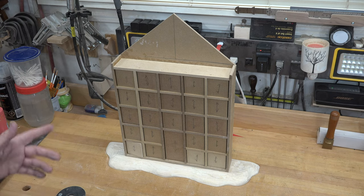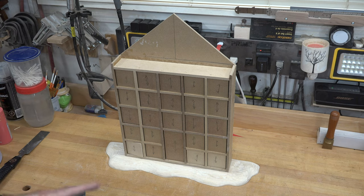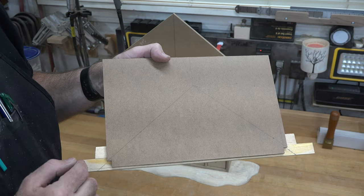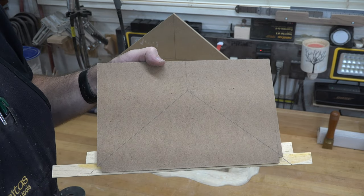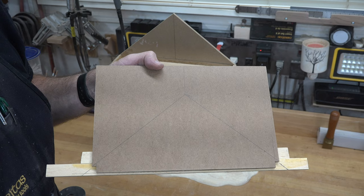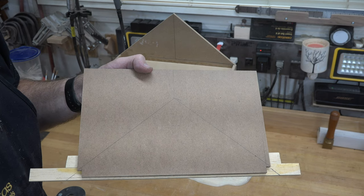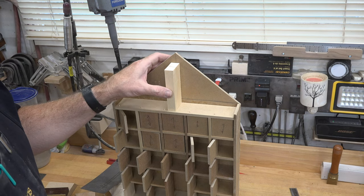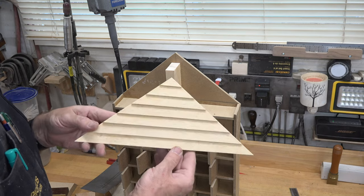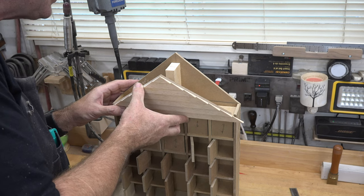Now the clapboard peak is dry and we can cut it to shape. On the back of the MDF that has our pine pieces, I've transferred the angles of the peak of our roof and I'm taking it to the scroll saw to cut it out. You can do this at the table saw, but the scroll saw is a little more forgiving. I've cut a scrap piece of pine as a spacer and support for the peak of the roof — and look at that, doesn't that look great!